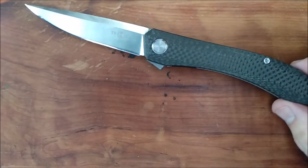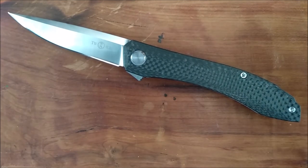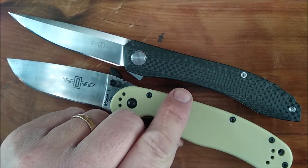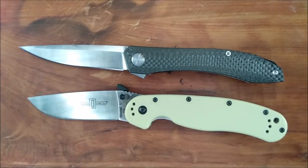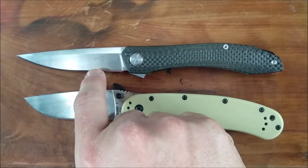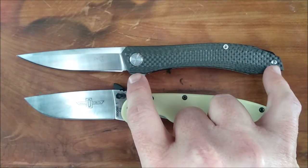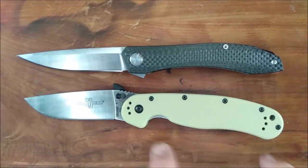Let's first start off with the size comparison. Here is your Ontario Rat. Very much the same total length as an Ontario Rat, but you get more blade, you get more cutting edge, and you get pretty much the same size of handle — but you get a little bit more handle space than you even get on the Ontario Rat 1. Quite nice.